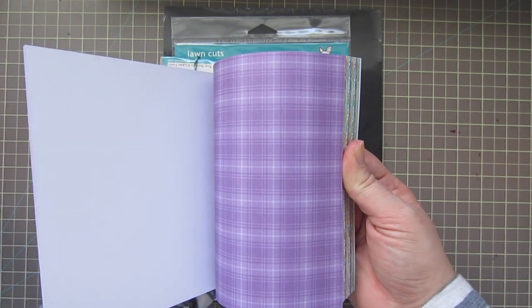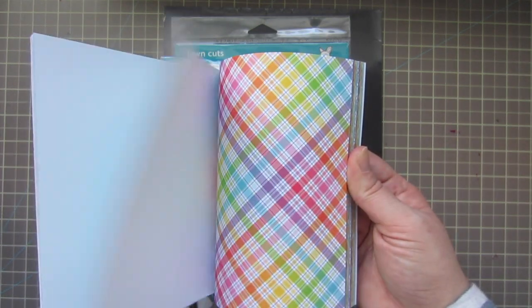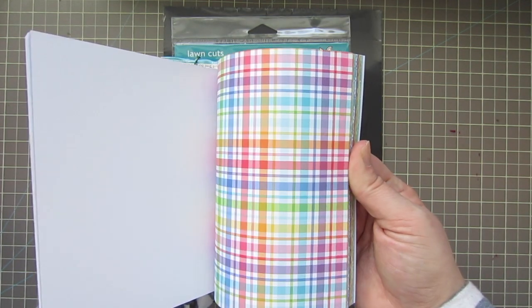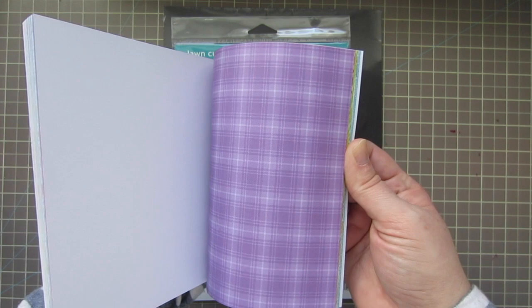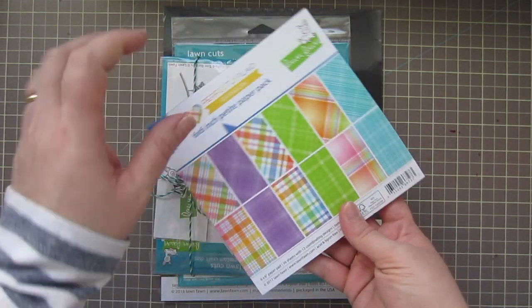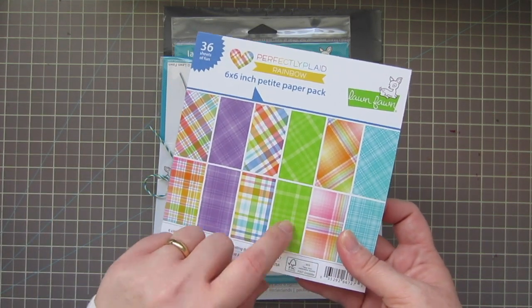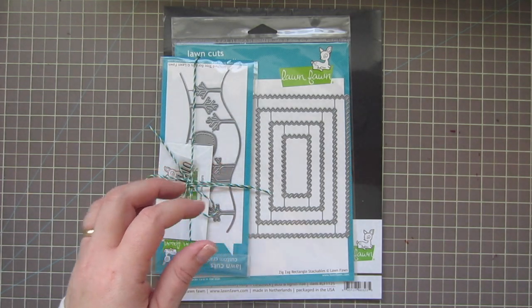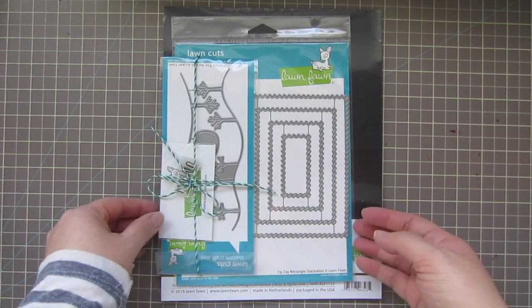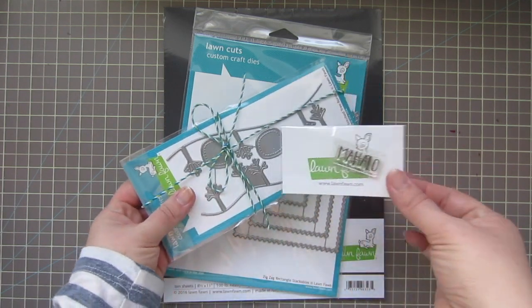The Perfectly Plaid Rainbow is even prettier in person. I actually just used some of these papers yesterday for a card that will be coming soon, and I'm already thinking I need a second one because I had to use both pieces of one of the prints. There are two of every print in the pad and I absolutely love it. I also decided to pick up a die set.